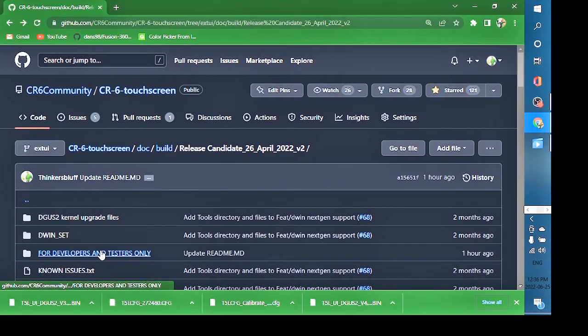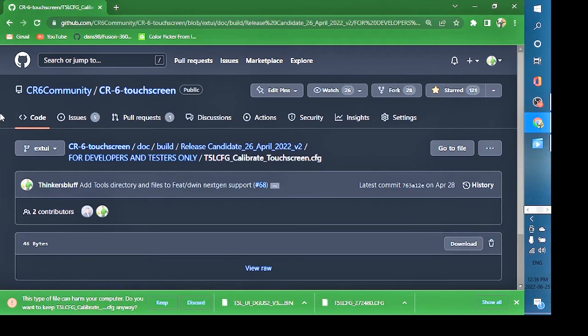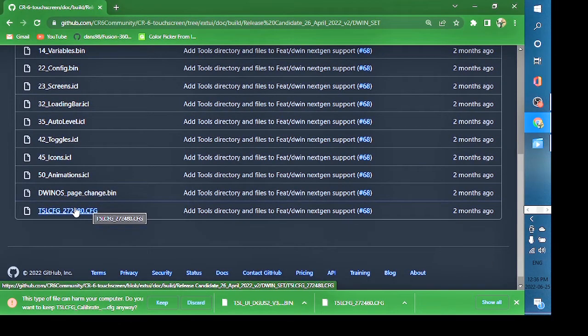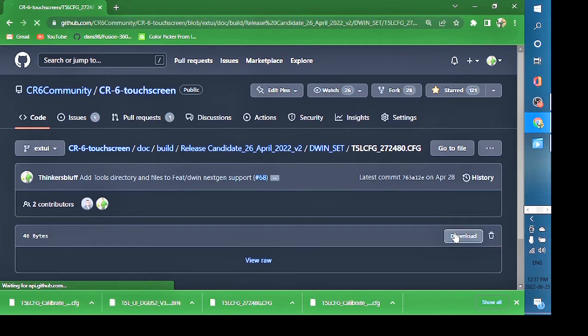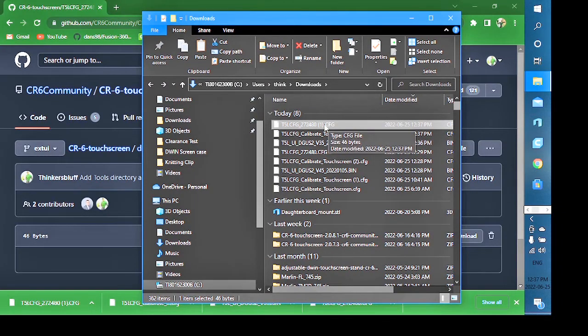For the configuration file, go to 'for developers/testers only' and take the 'calibrate touchscreen cfg' file — click it and push download. The fourth file is the DWIND set scroll cfg — a 272x480 cfg. Windows may warn that a cfg file could harm your system; click 'keep' for both. Those four files — the 272x480 config, the 3.5 bin, and the 4.5 bin — are what you need for your SD card.